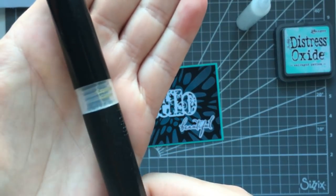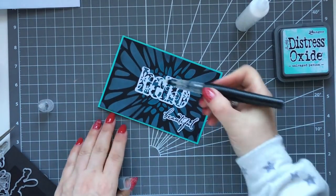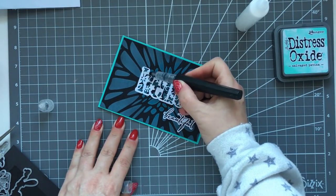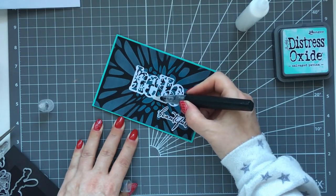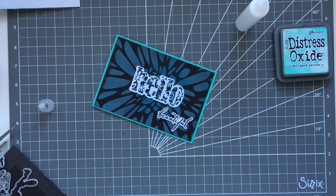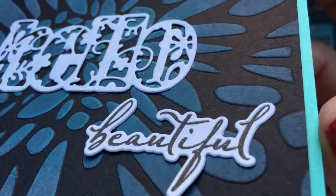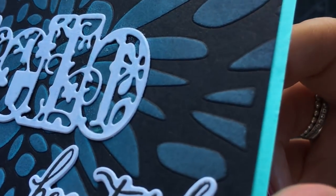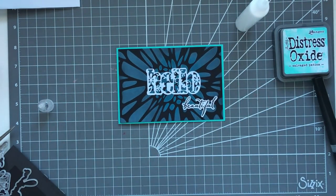That's done and so simple but it looks really effective. I've got a Spectrum Sparkle pen and I'm just rubbing it over the die cut to give it a little more sparkle - the camera doesn't really pick it up, but definitely try that.